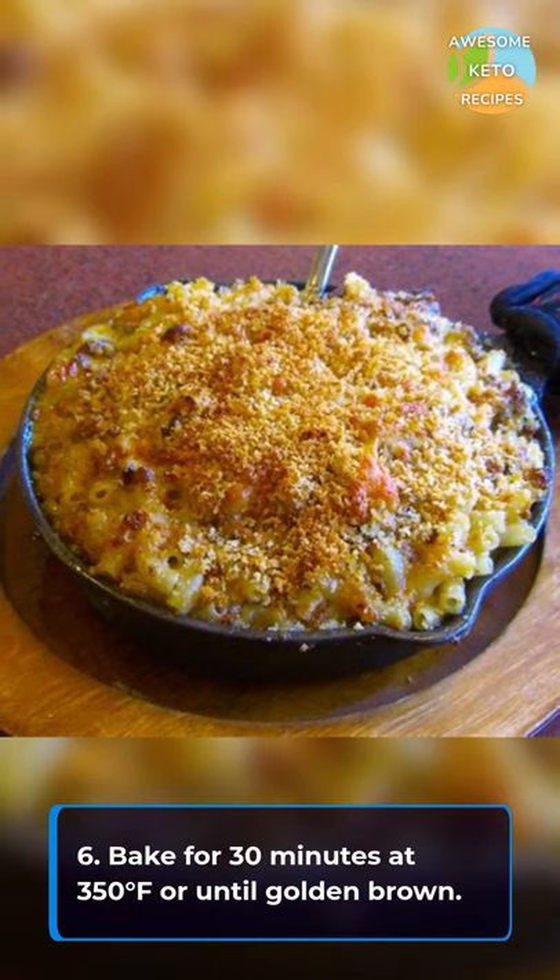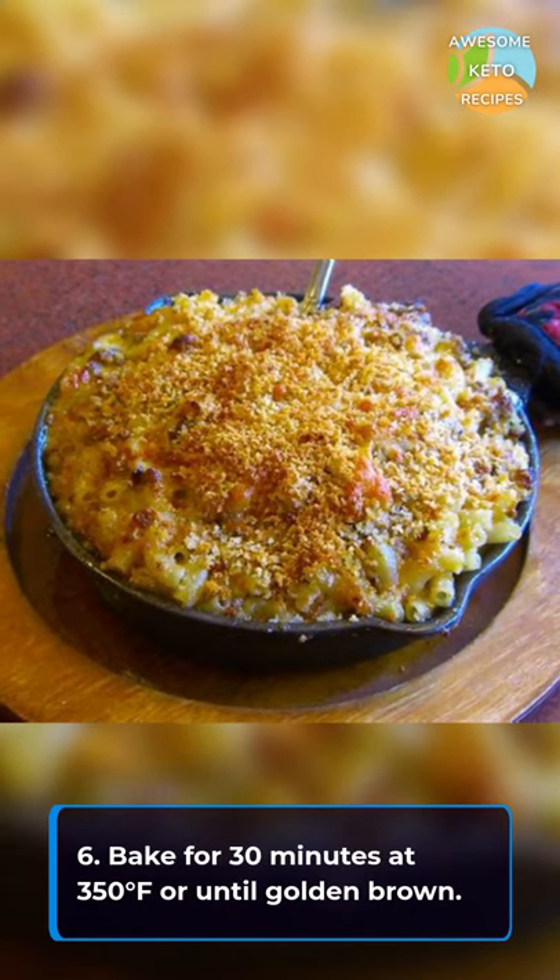Bake this for 30 minutes at 350 degrees Fahrenheit or until golden brown and enjoy!